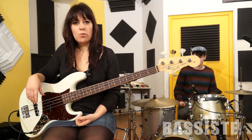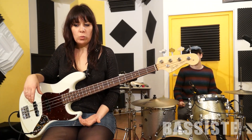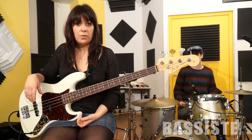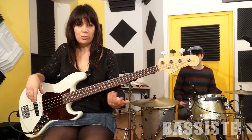Here you have the groove, the foundation of the groove, which is not complicated. We are on two notes with a little gliss. I will show you the ends, which will be a little different, but they will be repeated all the time.